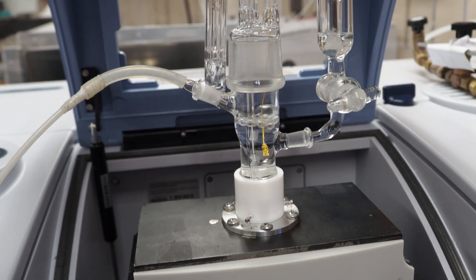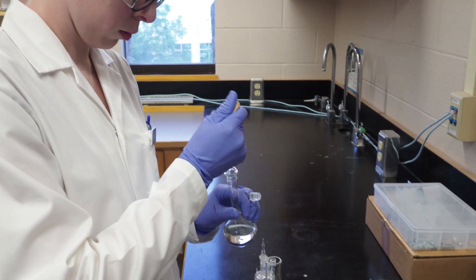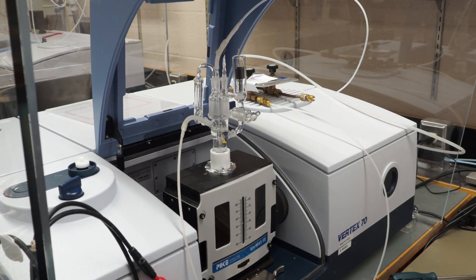This liquid is what we call an electrolyte. That means it has some dissolved salt, usually to make the solution more conductive, as well as something called an analyte, which is a molecule that we're interested in. That analyte could be frankly just about anything, as long as it does something interesting on gold.